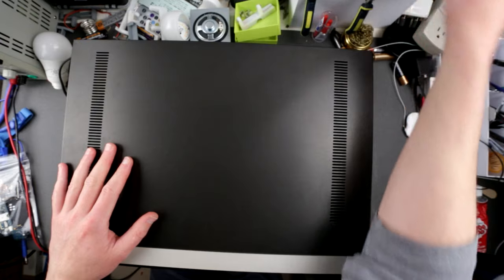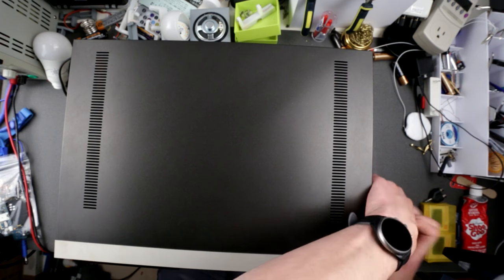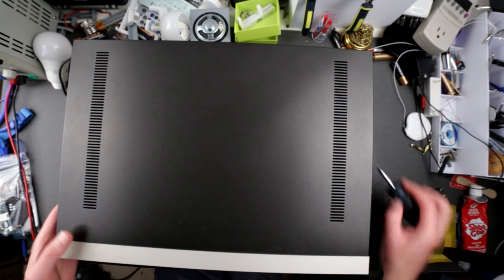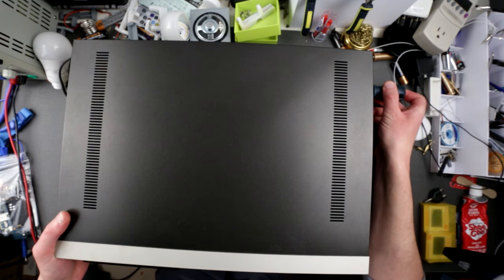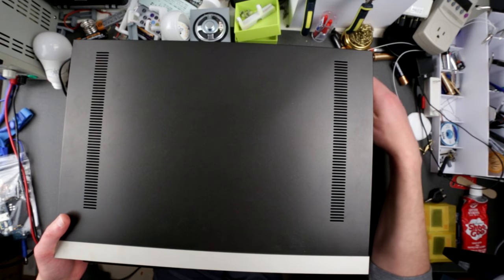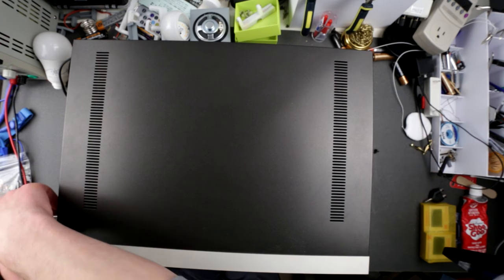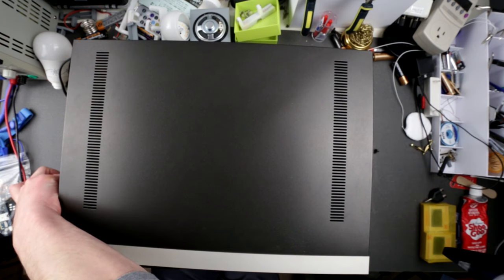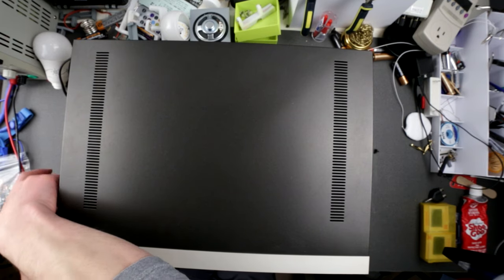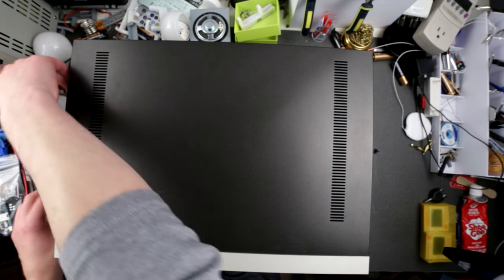Before we power anything up, let's see what's inside — because who knows, maybe there are cockroaches or a dead mouse inside, or cigarette smoke or other junk. We have to be careful, because if we power this up it could smoke or blow up. It also gives me a chance to check for corrosion, melted belts, blown capacitors, or shorted components. All very important before you power it up.